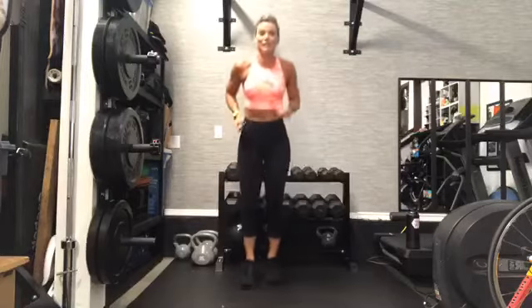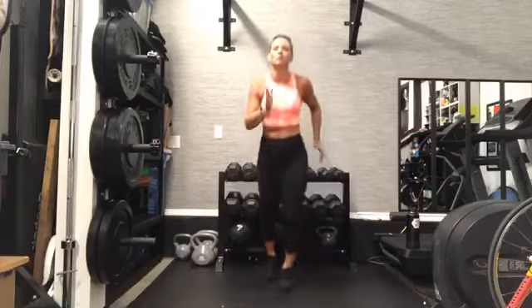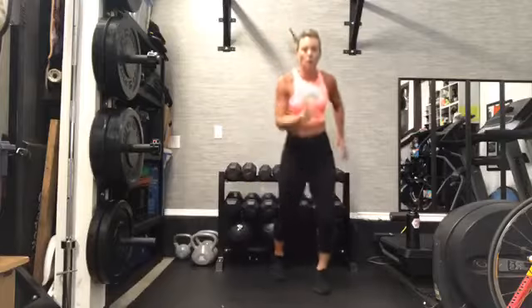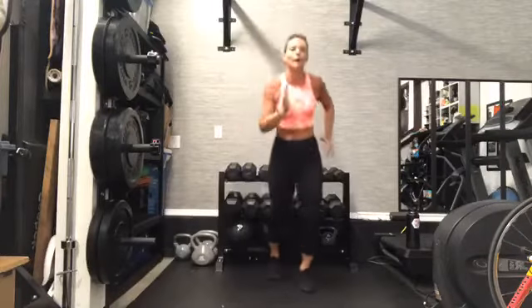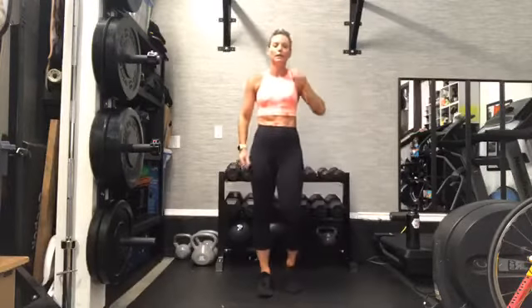Scissors — heels down. Progressions: lateral. Pin back. If the lateral movement's too much for you, stay standing in one position — take the lateral out. Keep going, team. Right there, shake it out. Good job.